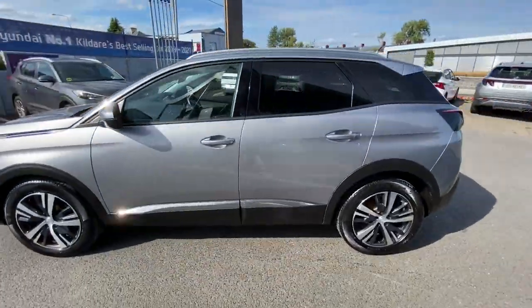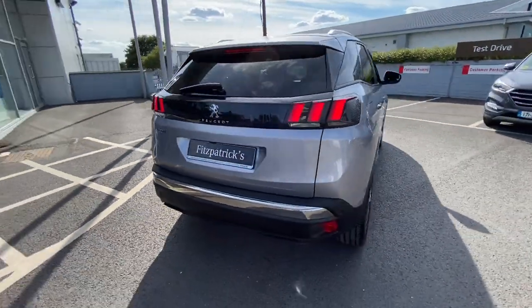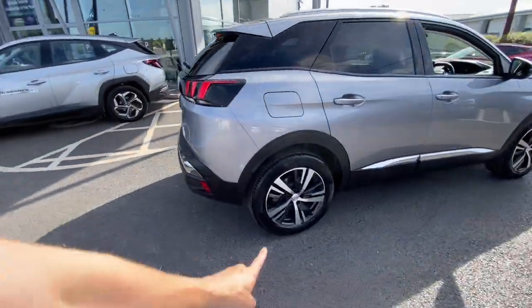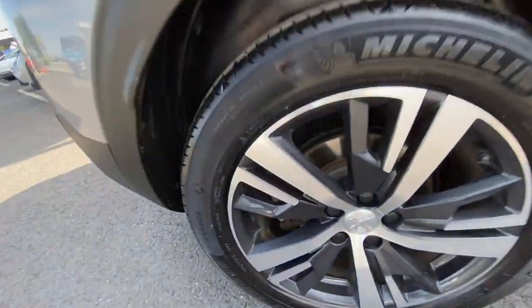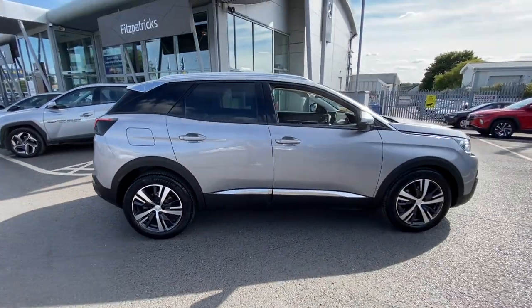While we're on the topic — there are parking sensors on the front and also on the rear. The wheels have a diamond cut finish, so they're really shiny and reflective on a day like today, or under artificial light. They look quite nice.